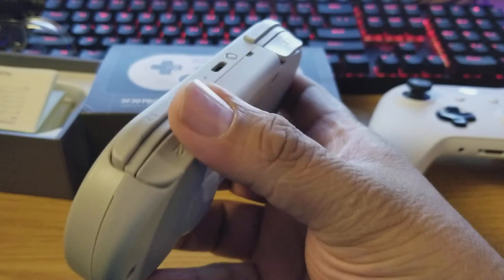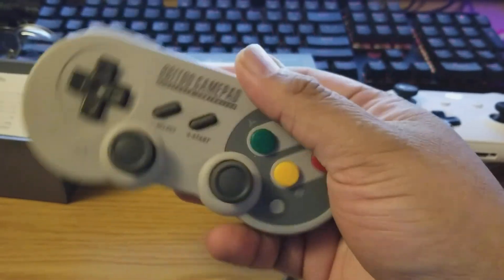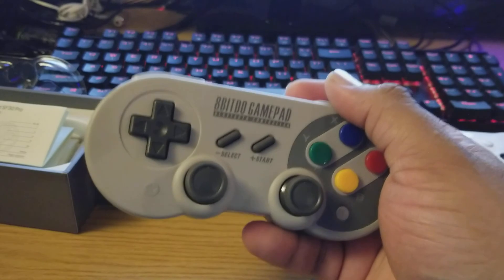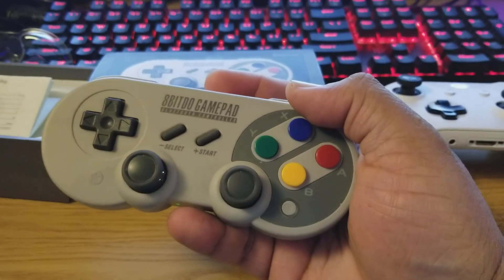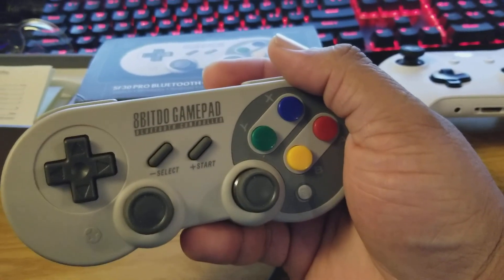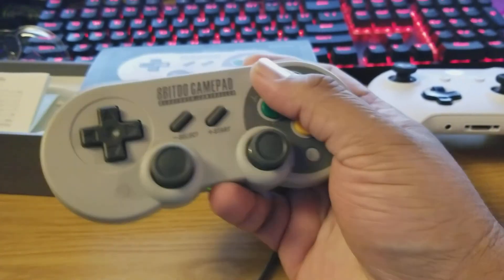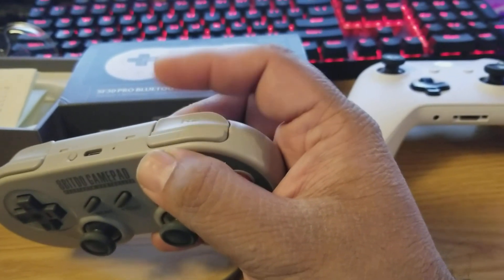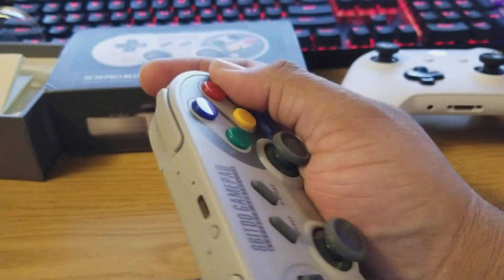One thing I'm told is that the Switch doesn't use analog for the R2 and L2 triggers — they're digital — and this controller is digital as well. So if you're playing a racing game, you won't be able to press lightly on the accelerator. I tried it and it was okay because most people just push the trigger all the way down anyway. For a shooting game, you're typically just pressing R2 to shoot with no need for partial trigger sensitivity.